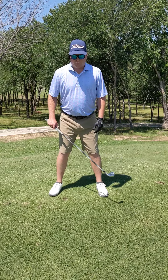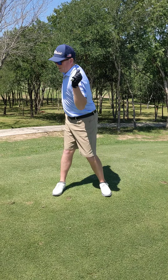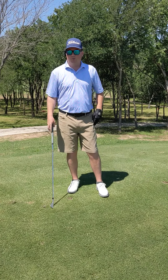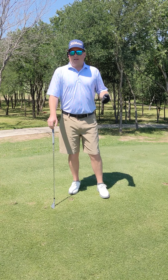A lot of times we can get in the trap of just turning in the golf swing, which can look pretty good and there's not necessarily something wrong with that — it's just that you're not building the torque. So let's turn and twist.